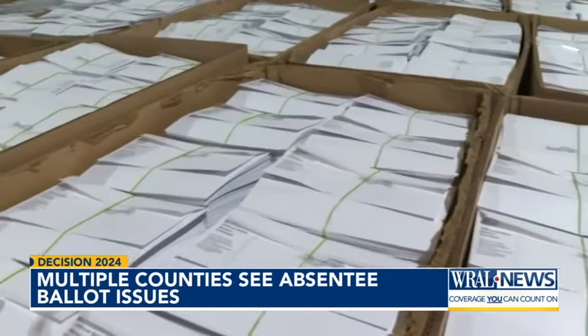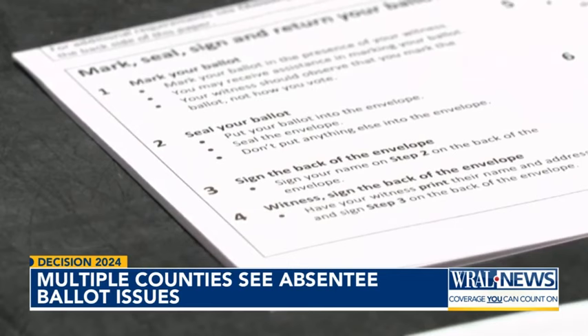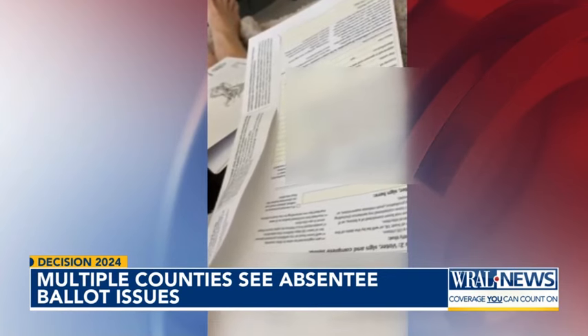The State Board of Elections says if both envelopes are sealed, voters should not rip or cut them open. Instead, they'll have to request a new absentee ballot from their county's Board of Elections.